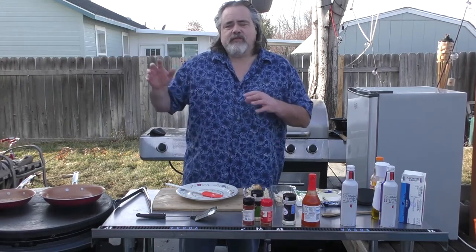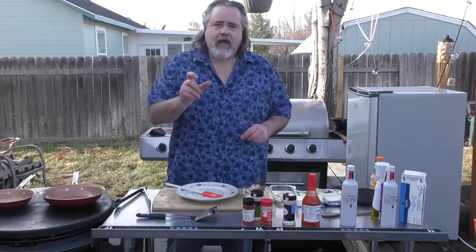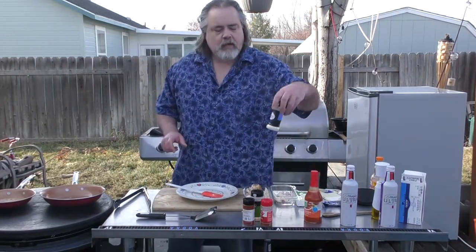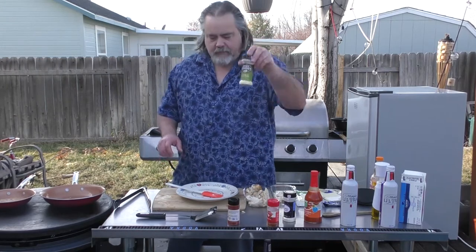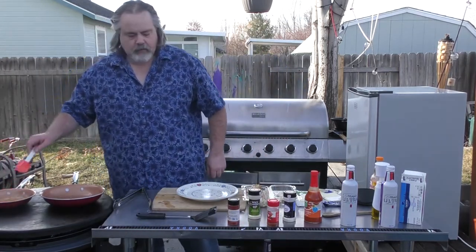So anyhow, what we've started over here is our hot wing sauce. All it is: half a stick of butter, some Louisiana hot sauce, onion powder, paprika, just a touch of cayenne pepper, and garlic powder. I'm going to give it a stir. Perfect.